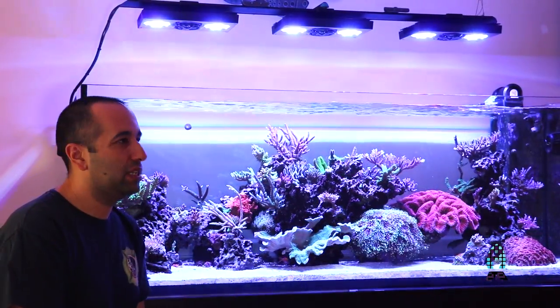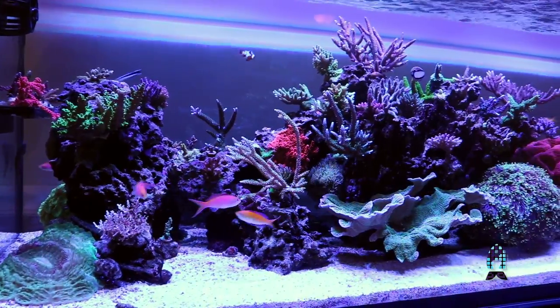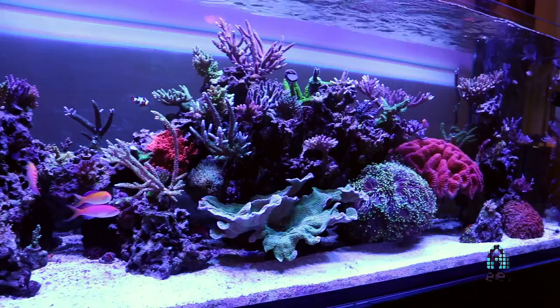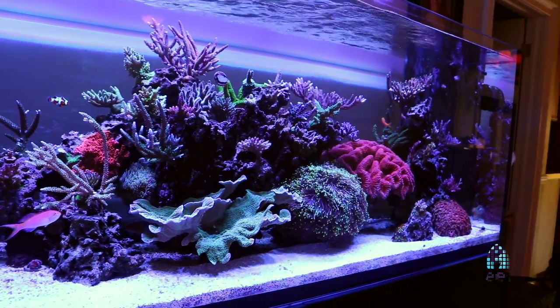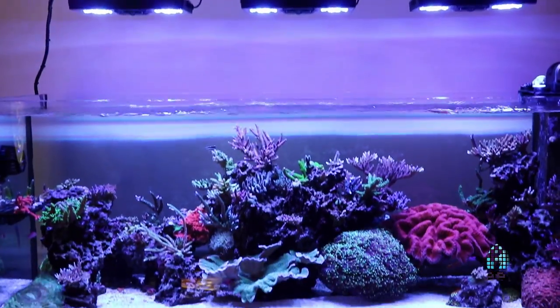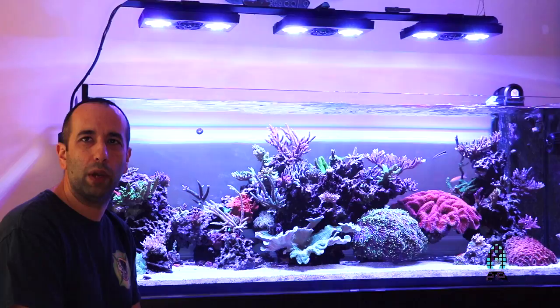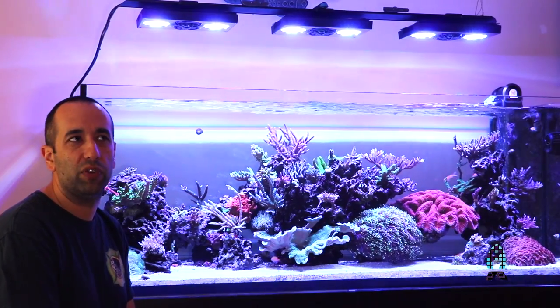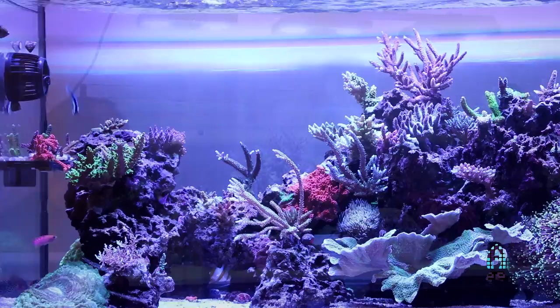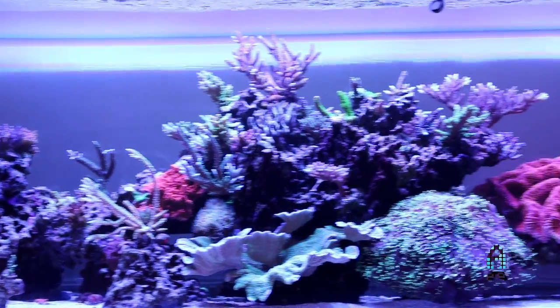The ELOS 160 is approximately 150 gallons or so. It's a European-made tank, so the sizes might be a little off. It's roughly about 5 feet long, about 24 inches high and deep. I've always been a fan of rimless aquariums. My old cube aquarium that I first started with a couple of years ago was rimless and I was very fond of the look. So that's kind of what led me to this ELOS tank.